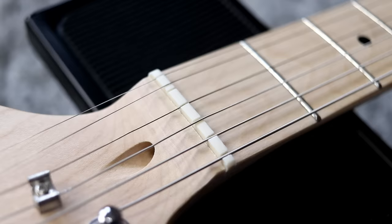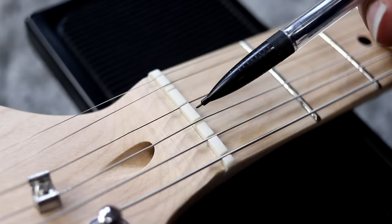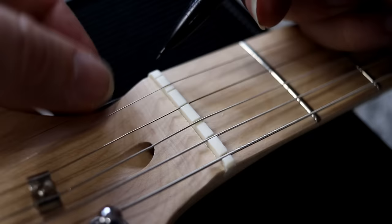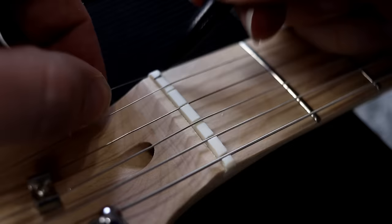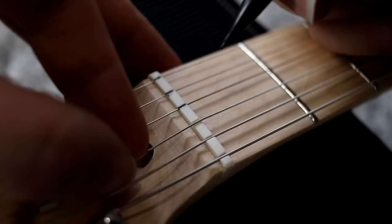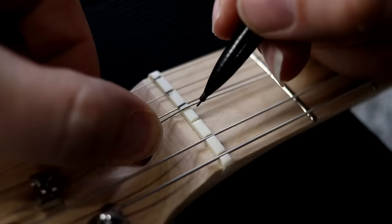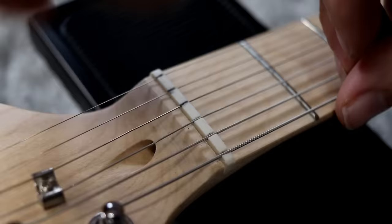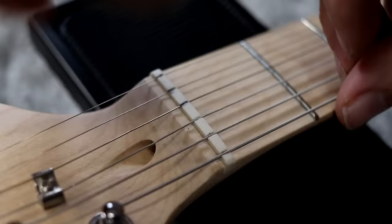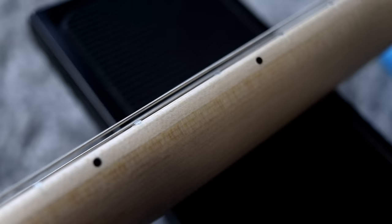Right here is where most tuning issues happen on inexpensive instruments. This plastic nut here will probably grab the string as I use the tremolo and won't allow the system to come back into tune — it's pretty rough. So in a future video I'll probably polish it up. But what you can do right now is just take a mechanical pencil and pencil in some graphite — pop the string out of the nut slot and pencil in some graphite. This is the cheapest way to do it. I shouldn't say it's only on cheap guitars — I've seen some Gibsons that are brutal. It's kind of one of those final setup procedures that not all manufacturers do equally.